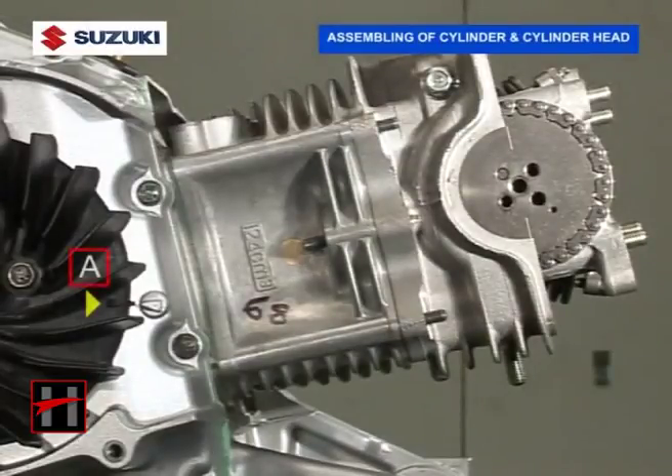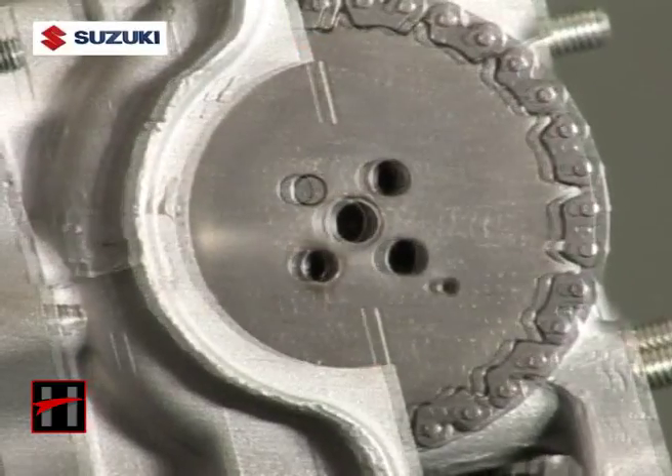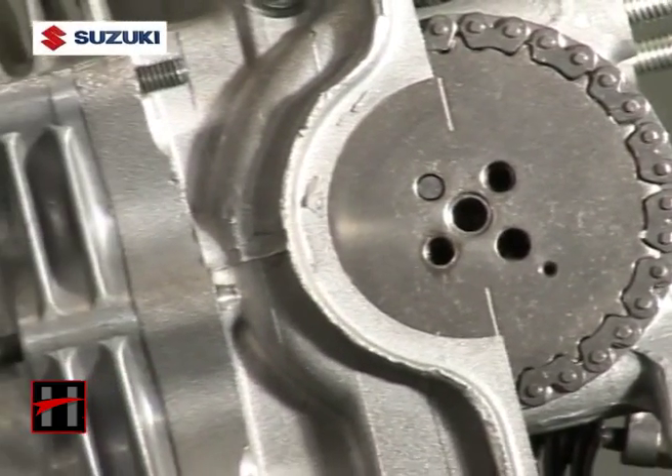Align the top mark A on the cooling fan with the index mark B on the magnet cover. Now align the engraved line on the cam sprocket so that it is parallel to the cylinder head surface.